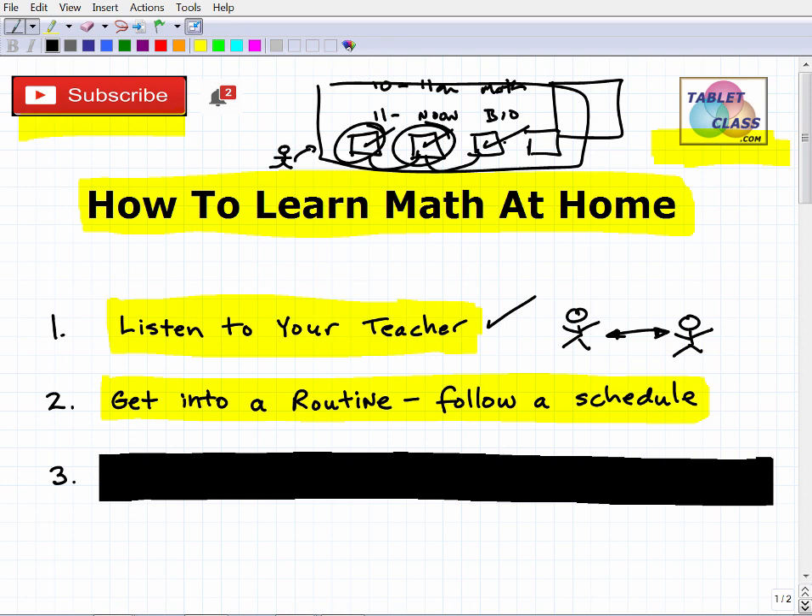You might do one or two hours in the morning and one or two hours at night — whatever works. Just get a structured routine. For mathematics specifically, I strongly suggest working at least one hour per day. You may need a little more or less, but you should definitely be doing math every day. One hour is a good rule of thumb to learn a lesson, do homework, work on projects, or review.